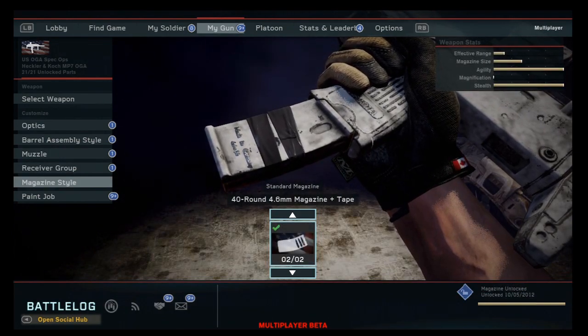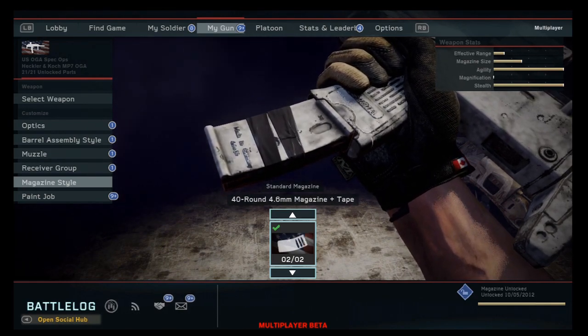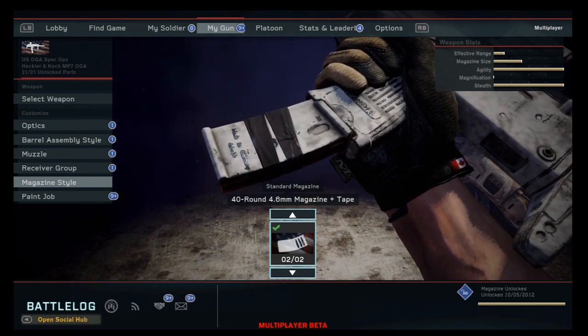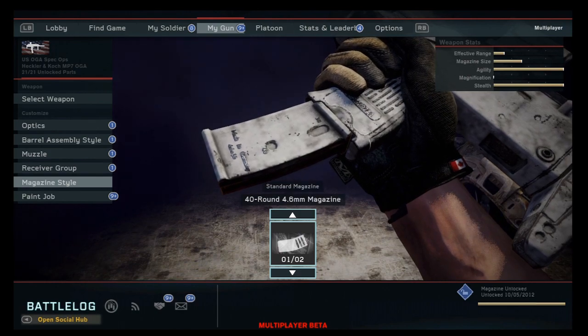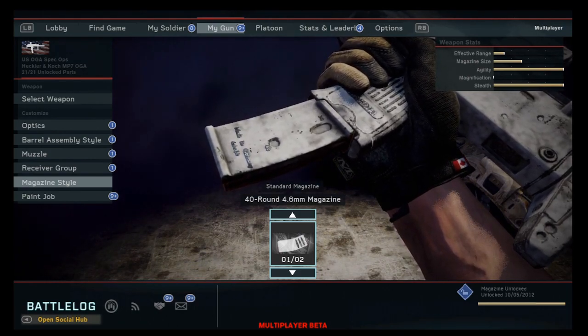Let's go down to the magazine style, because this is where it's gonna shine. You have two different options: the 40-round 4.6 millimeter magazine plus tape, or the 40-round 4.6 millimeter magazine without tape.